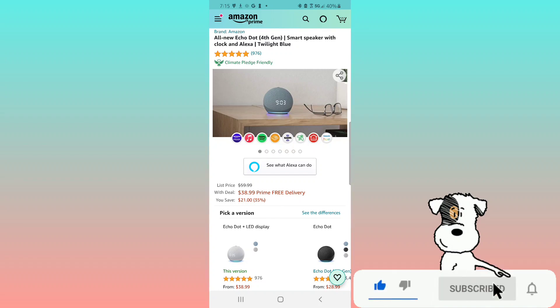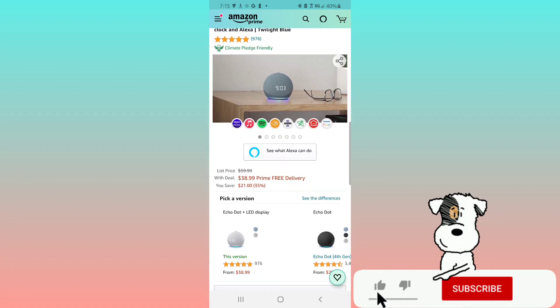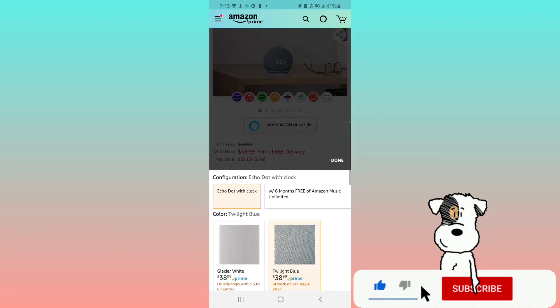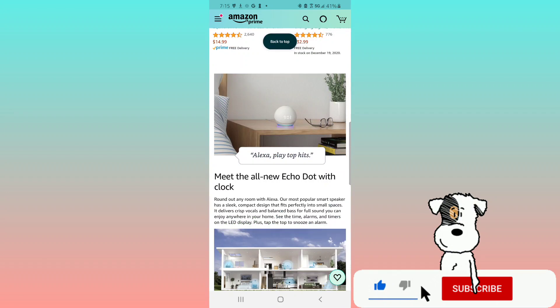Here we are on Amazon looking at the all new Echo Dot fourth gen smart speaker with clock and Alexa in twilight blue. You can get this right now on a Cyber Monday deal for $38.99 — it is normally listed at $59.99. You can also configure it with six months free of Amazon Music Unlimited, in glacier white or twilight blue.